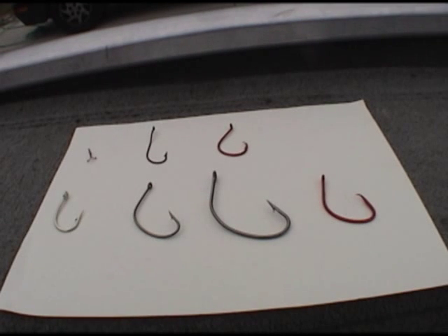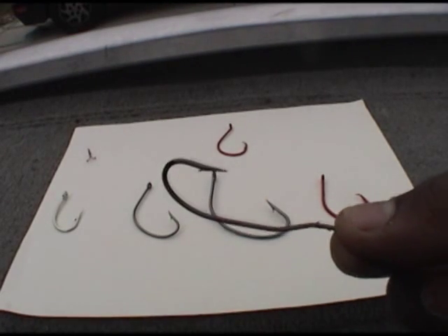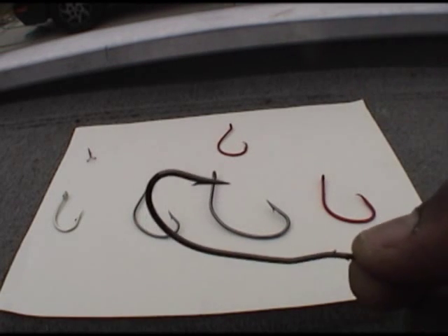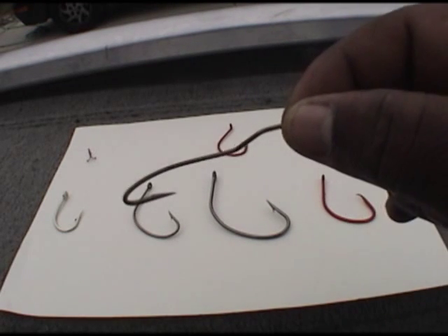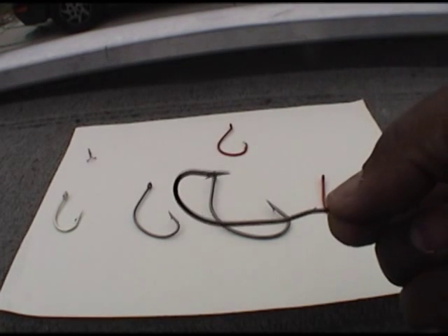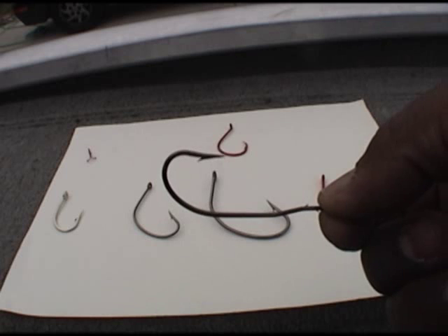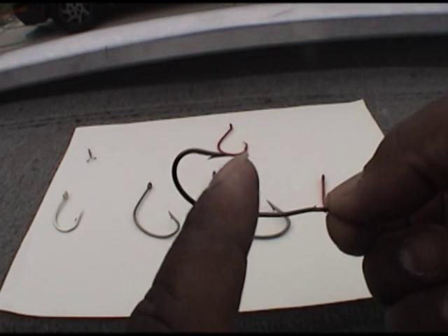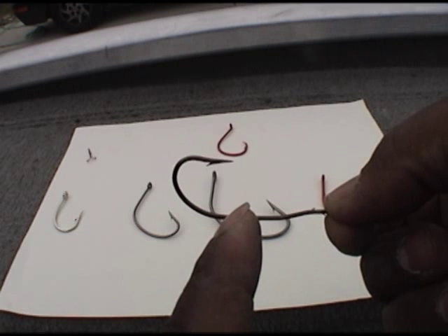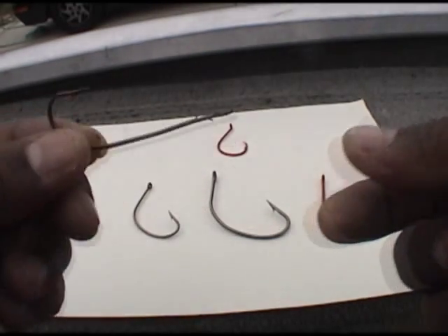All of these hooks you can get in different sizes depending on what size bait you're using. The next hook is a True Turn hook. This hook has a little cam system on it, and a lot of people in the Midwest and here in California use this hook to catch fish. You can go up in sizes depending on your bait. I've used these hooks before for catfish, but my problem is the gap — the distance between the point and the back part of the shank. You really don't get a big gap on these hooks.